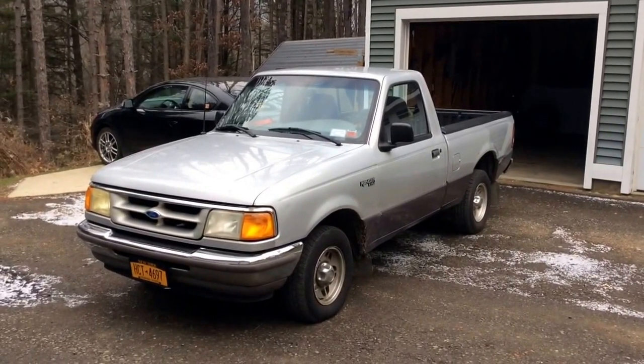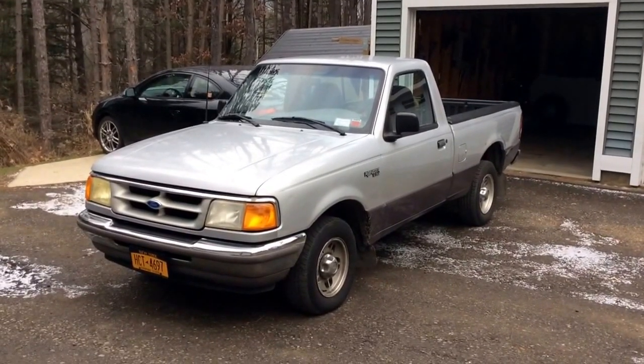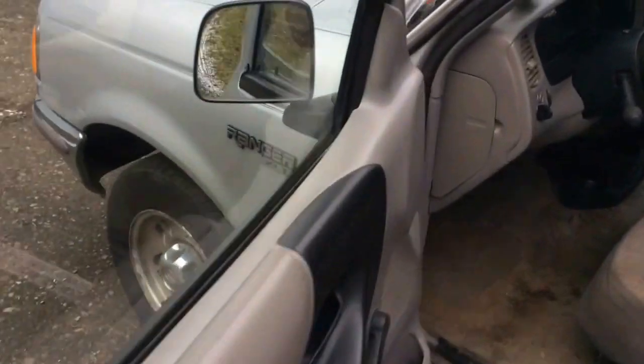Here's installing a 7-color series GlowShift tachometer on my 1996 Ford Ranger. So let's get started here. This is filming with an iPad, so sorry about the quality.